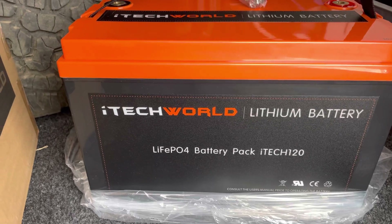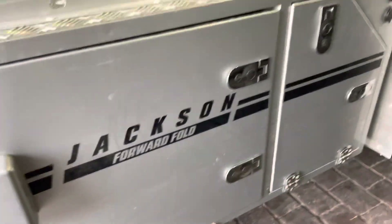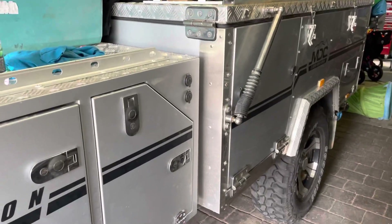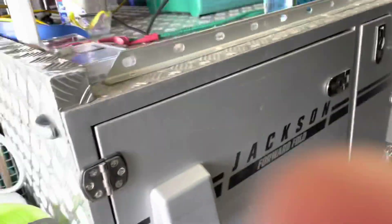The camper trailer is a 2016 Jackson Ford Fold from MDC. It's got 205 amp hour AGM batteries in it which are very heavy, so changing out the batteries to save weight and have more usable power is going to be a big thing for us.